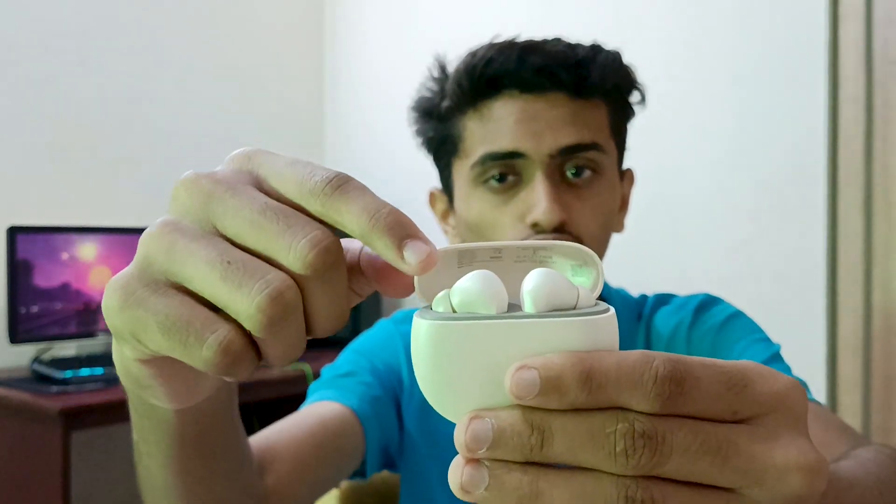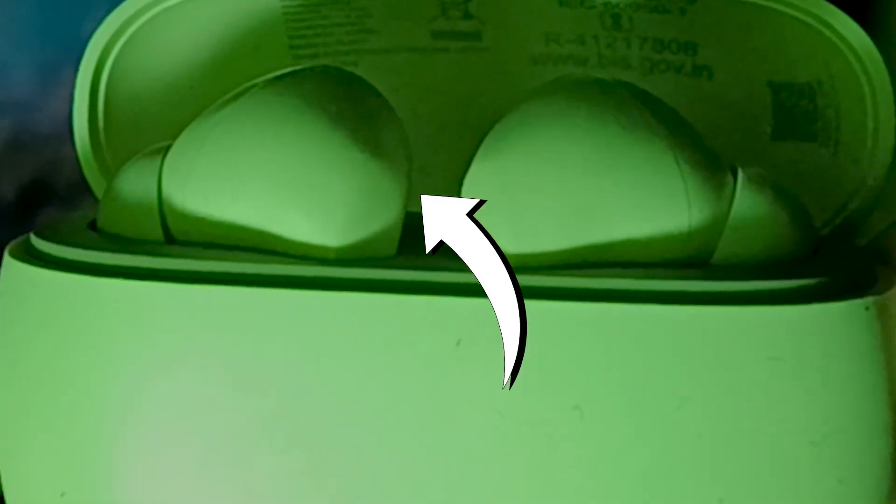When you open the lid, you will get two soft lights on each bud and it looks kind of good. It also has a Type-C port for charging.